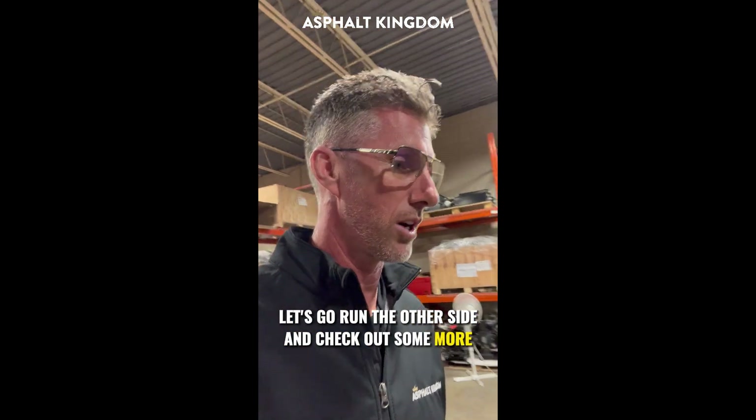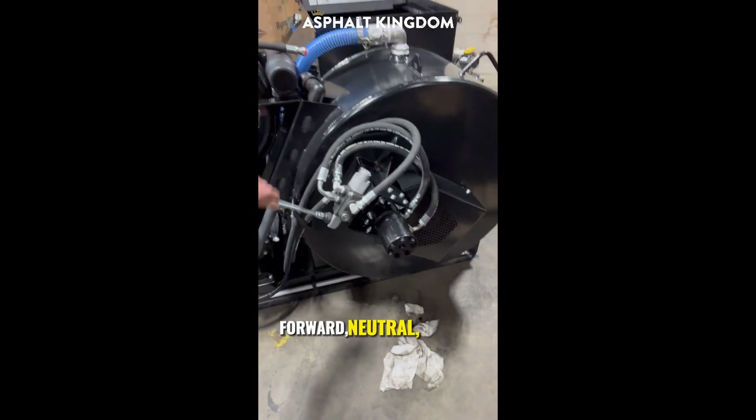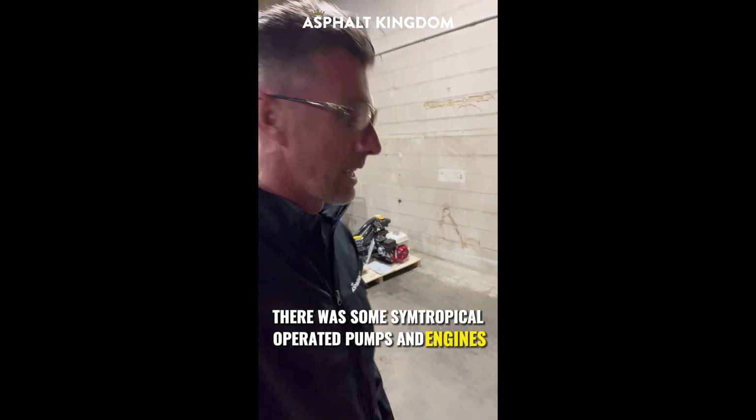Let's go over on the other side and check out some more AirBoss 300s. Here's the hydraulic agitation — forward, neutral, and reverse. There's some centrifugal-operated pumps and engines.